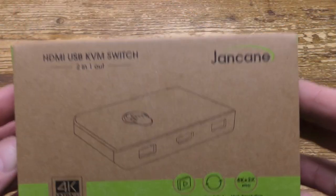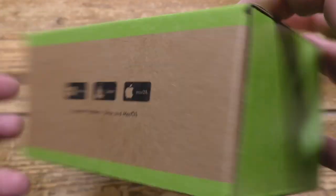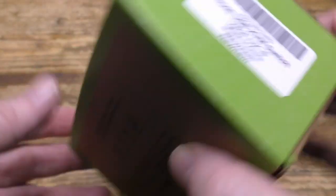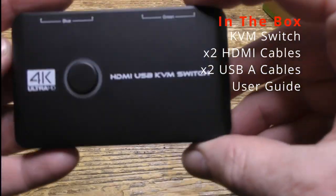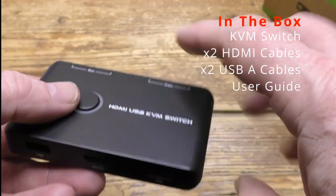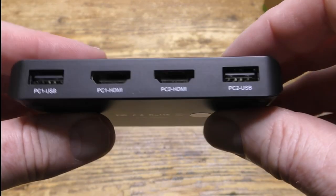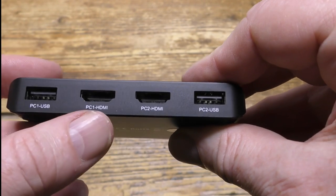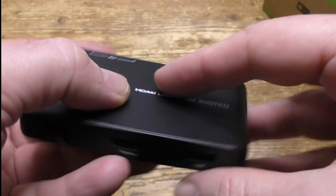Let's have a look and see what's inside the box. Here's the switcher itself, which is made from plastic but feels well made and robust. On one side we've got the ports for the two connected computers: USB, HDMI, HDMI, USB.